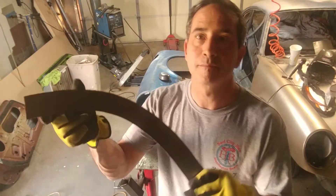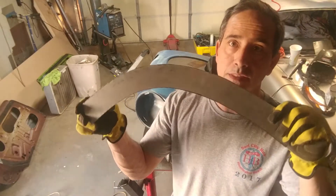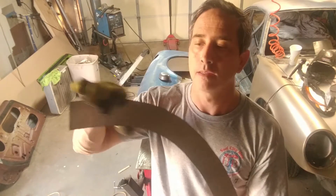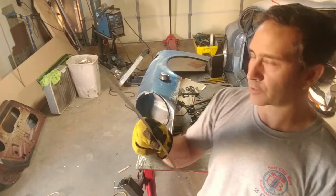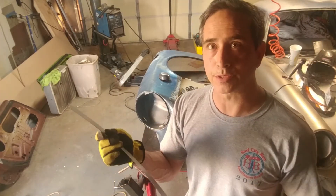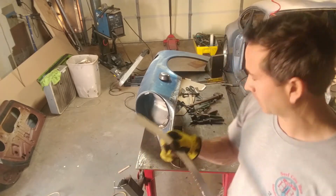So my arms are burning, but this is a pretty straight cut, pretty even, edges are pretty smooth still — probably go over it with a good angle grinder. But yeah, there are better ways to cut this with power tools and shears and nibblers and stuff. I just don't have any, so that's what it is.